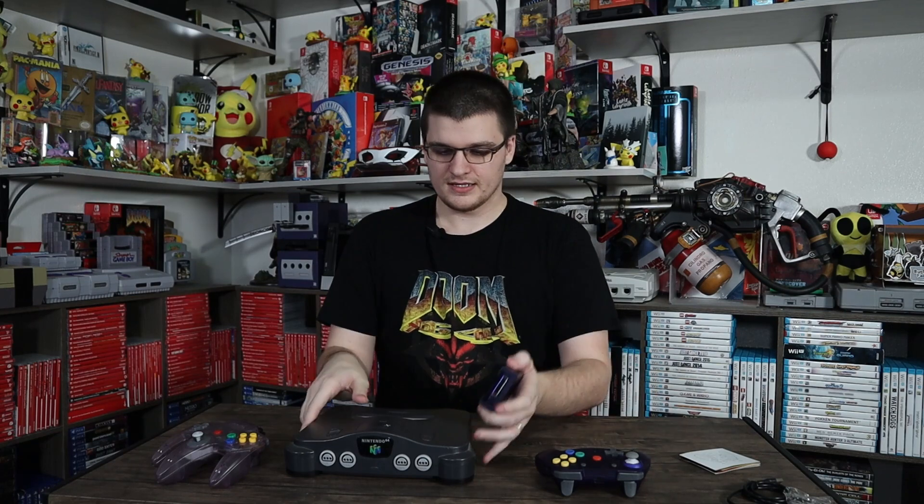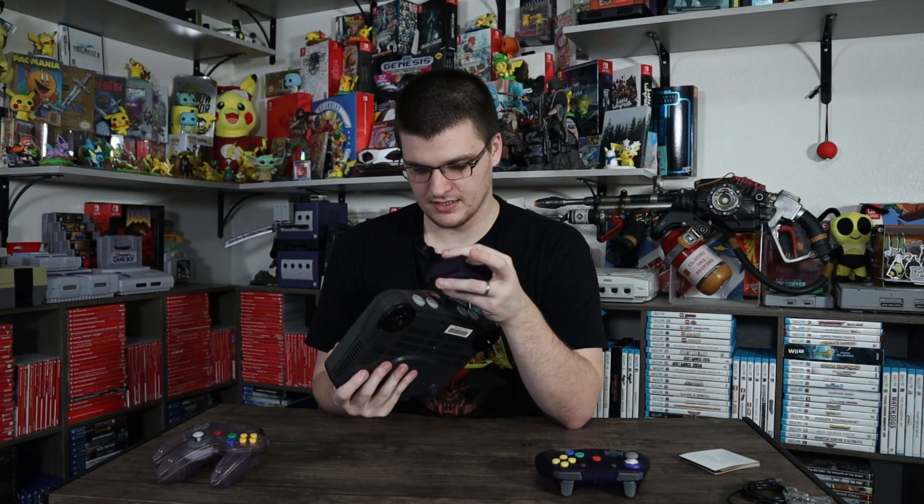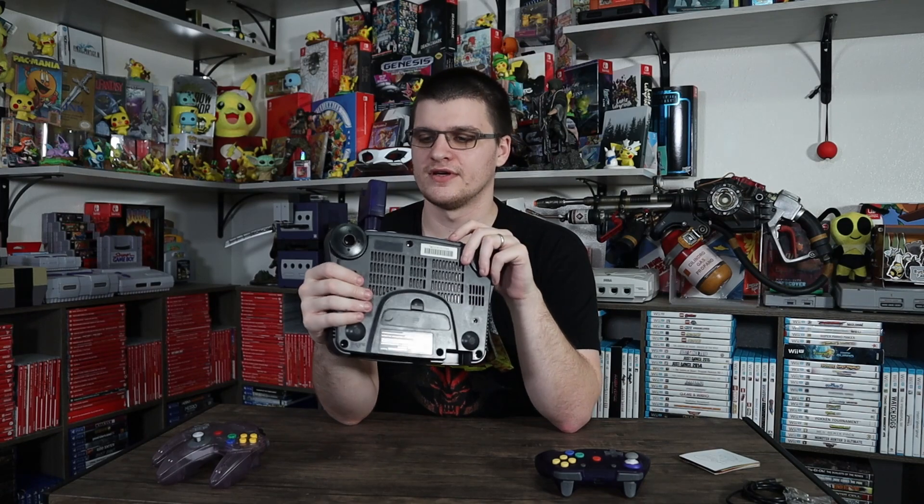This dongle plugs into one of the controller ports, like that. If you have more of them — which I plan to get in different colors — let me know in the comments if you want to see those. I assume it works really well. I've heard really good things about Retro Fighters, so I'm not too worried about latency or anything like that. I'm sure it's pretty accurate if people are buying them.